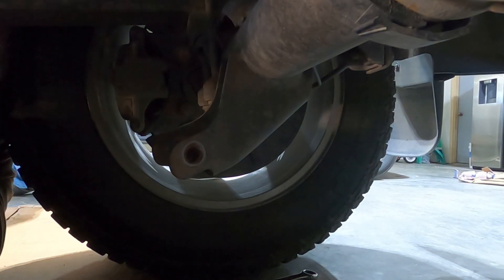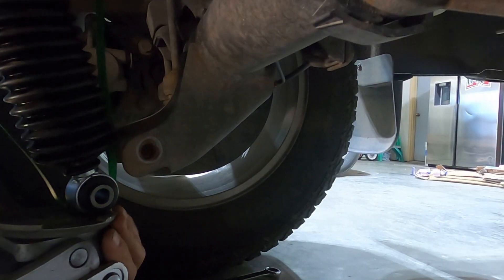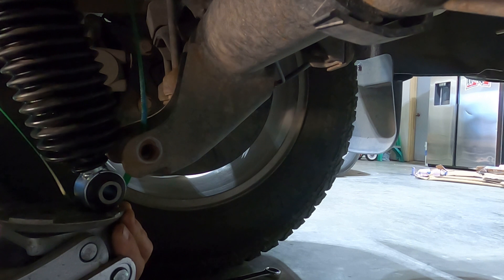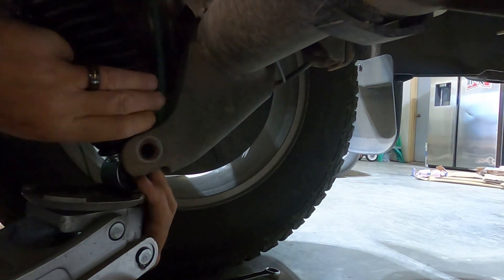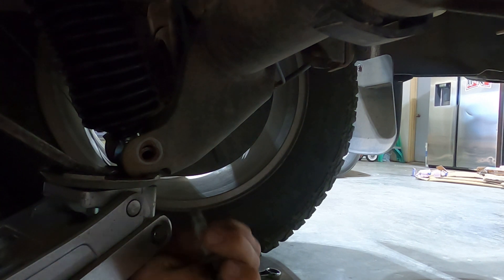The exhaust is in the way, man. Hopefully we can zip this thing in there like we did the last one.